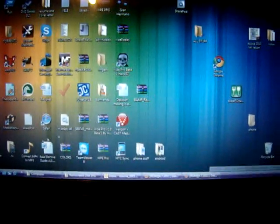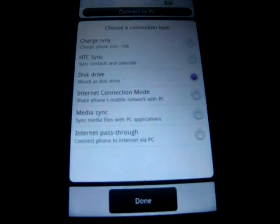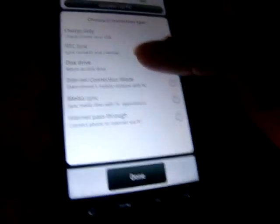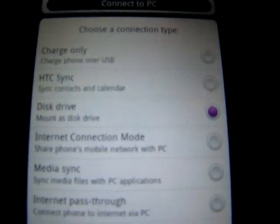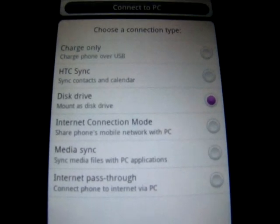After you do that, connect your phone via USB to your computer. When you plug it in, it brings up a menu as to what you want to do — you can just charge it, sync, HTC — but we want to enable it as a disk drive so it will show up on your computer and you will be able to browse your SD card.